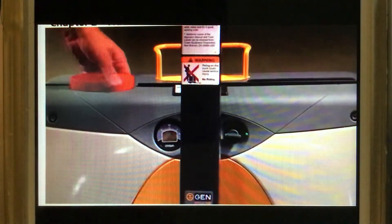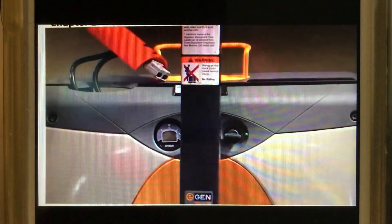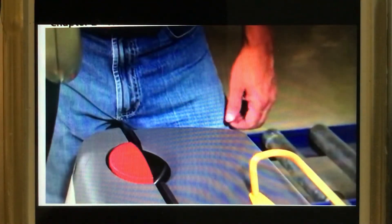The emergency disconnect is for use any time you sense something is wrong with your truck. Your truck uses the pull-up handle to manually disconnect the battery.